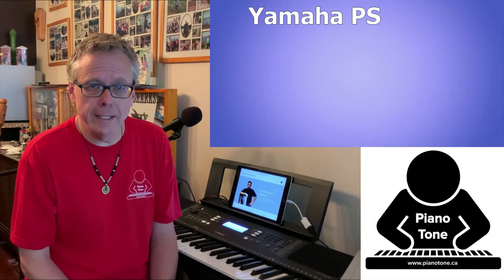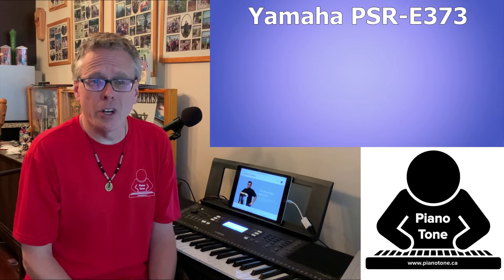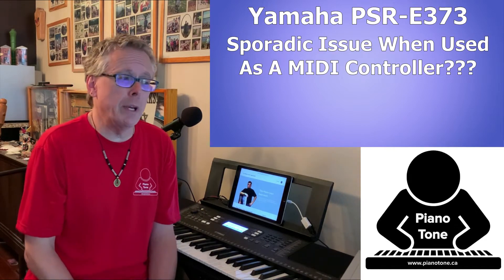Hi there, this is Tony from pianotone.ca. This is going to be a quick video showing a fix I found online for a sporadic issue when you use your Yamaha PSR E373 as a MIDI controller.